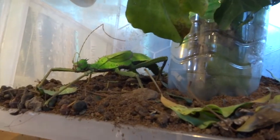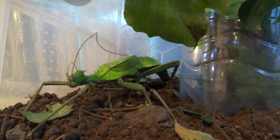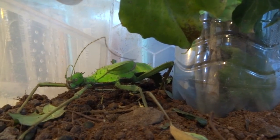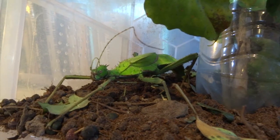Hi YouTube, I just caught my female jungle nymph stick insect laying eggs, and I thought I'd take a very quick video of it for anybody out there who happens to be breeding these or trying to. This is just to show you what it looks like when they lay their eggs.